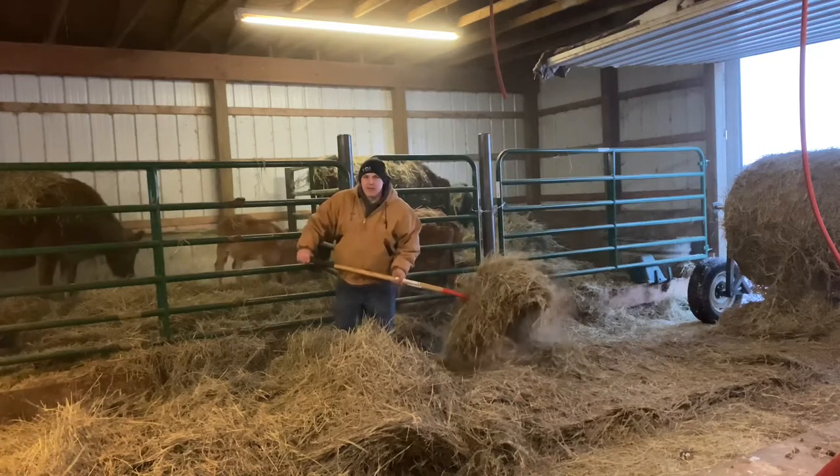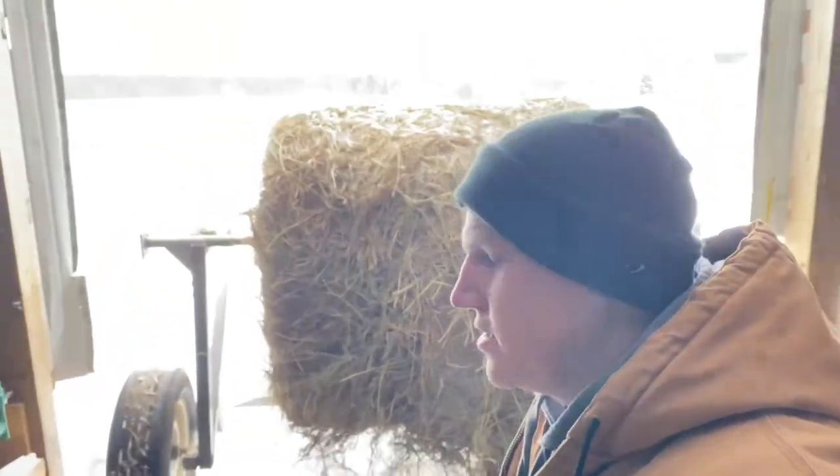Well alright, now that we've got the hay fed in the barn, let's take some out to the pasture.